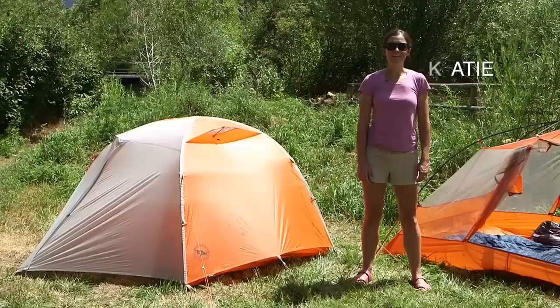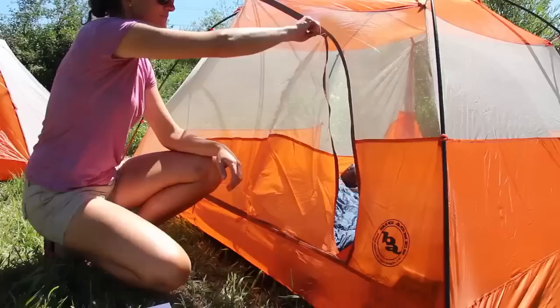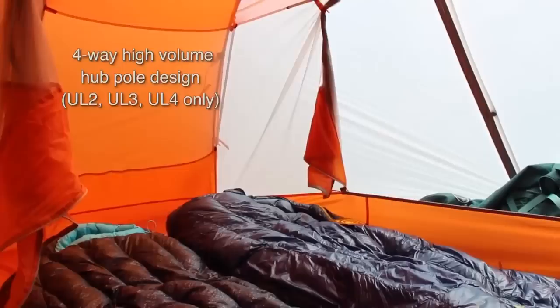Hi, I'm Katie from Big Agnes and I'm here to tell you about the Copper Spur HV Ultralight Tents. Inspired by our best-selling, award-winning Copper Spur series, we've taken one of the best tents in the backcountry and made it better. Two large dual-zipper doors and double vestibules feature discrete seams, allowing for easy entry and smooth closure with a sleek look, making tent life with companions even easier. The 4-way high-volume hub design increases strength by 25% and the usable interior volume by 20% when compared to previous versions of the Copper Spur.